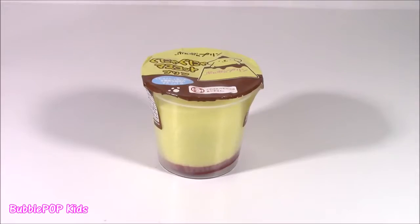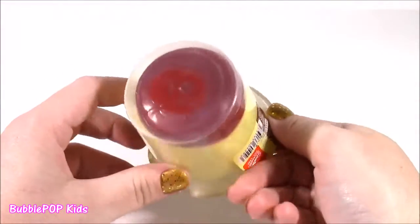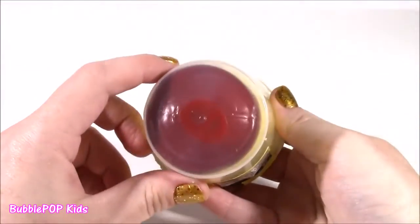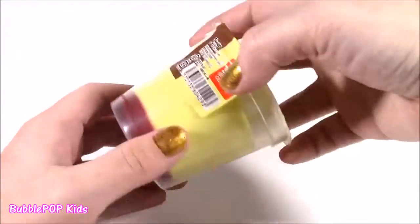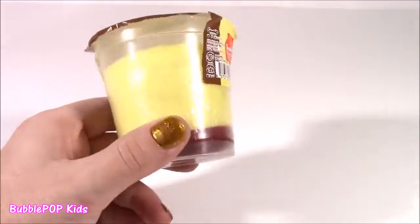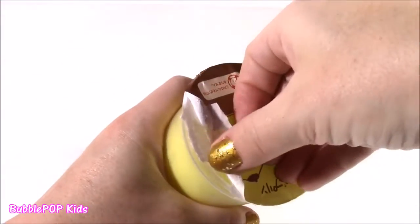First one up is the custard pudding. This is the most original packaging I think I've ever seen for a squishy. I don't know if it's water filled or jelly filled — it's such a mystery. I feel bad about chopping into it because it is the cutest little thing ever. It's got this cute little puppy and it looks like a piece of flan. Let's open it up and see what's inside.